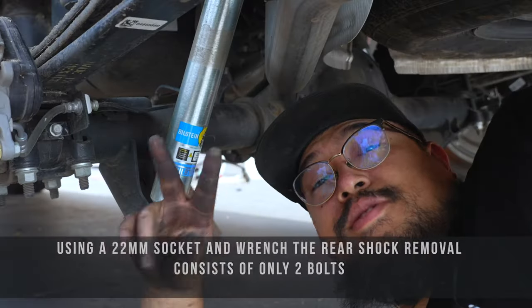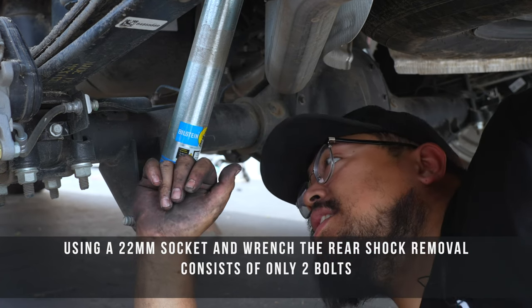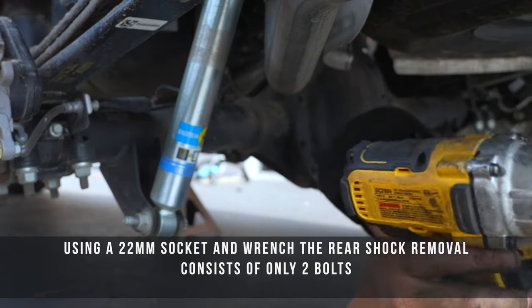Rear shocks — super easy. All you need is a 21mm wrench and a 21mm socket, and you take the mounts off. We'll start off with the lower mount.